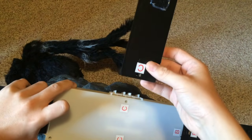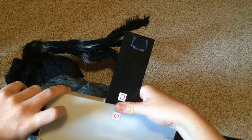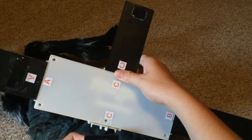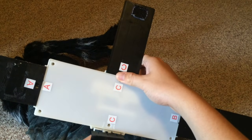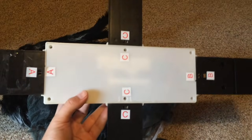Next, take the side feet labeled C and connect them to the corresponding slots on the module, matching C to C. Make sure you attach both side feet to the module. Push until they click into place.